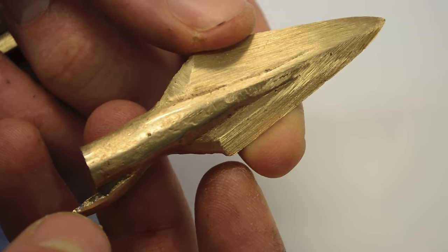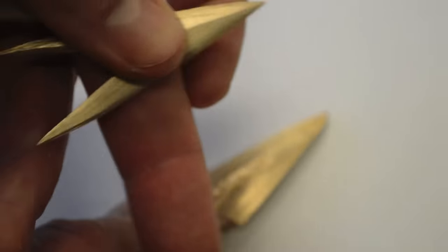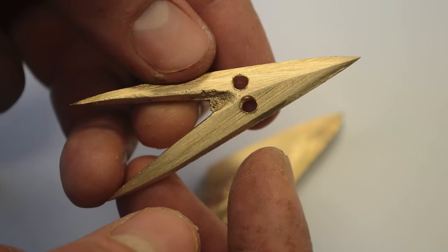In my last video I showed you how to make an ancient Greek bronze style arrowhead with a socket and a barb at the back. In this video I'm going to show you how to make an even more ancient style arrowhead that was used in Greece right at the beginning of the Bronze Age.